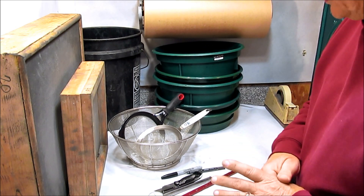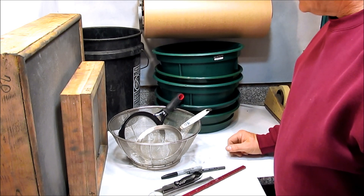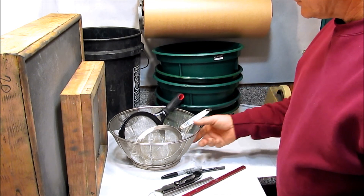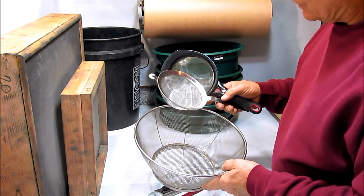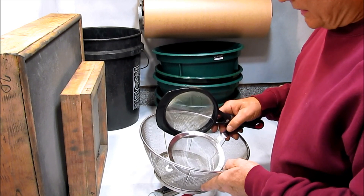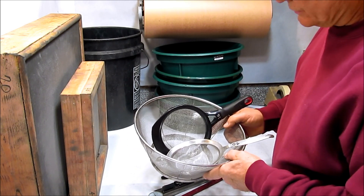Over the years, if you're in this long enough, it's easy to accumulate a pretty wide variety and collection of screens. These are screens you can find at Walmart, Target, and kitchen utensil supply stores. I use these screens quite a bit for some miscellaneous screening.